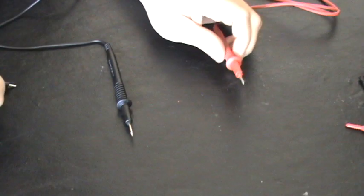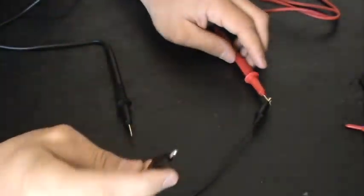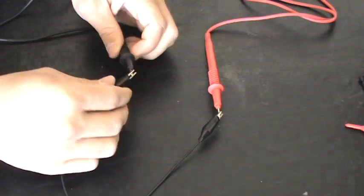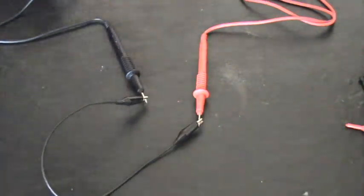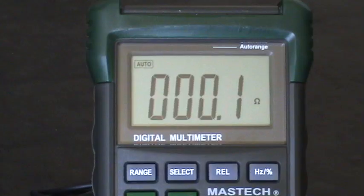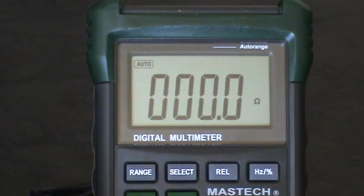Go ahead and take your probes and hook one end of your alligator clip onto the red one and one end onto the black one. As you can see, I'm getting a very small reading of resistance on my multimeter. This wire is fluctuating somewhere between 0.0 and 0.1 ohms. What this means is we have a really good alligator clip that's a really good conductor of electricity and doesn't resist the electric current very much. So this one is a keeper.